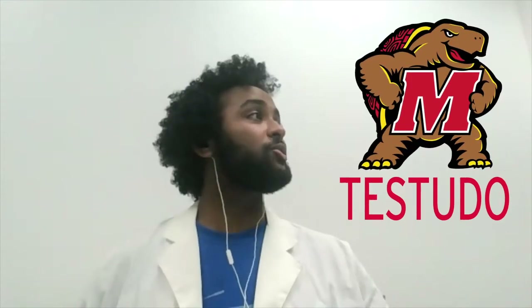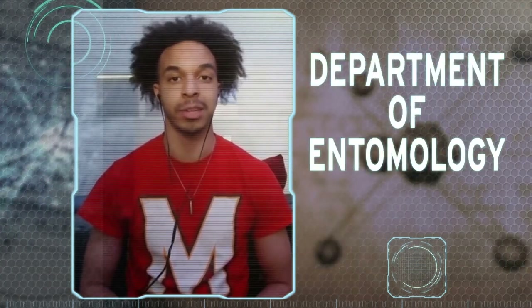This demonstration is Curcio Testudo — that's Latin for tortoise. Guess what? The cicada's coming! Here's the bug guy to tell us all about it, brought to you by the Department of Entomology. Hi, I'm Professor Mike Raupp of the University of Maryland at College Park. They call me the bug guy.